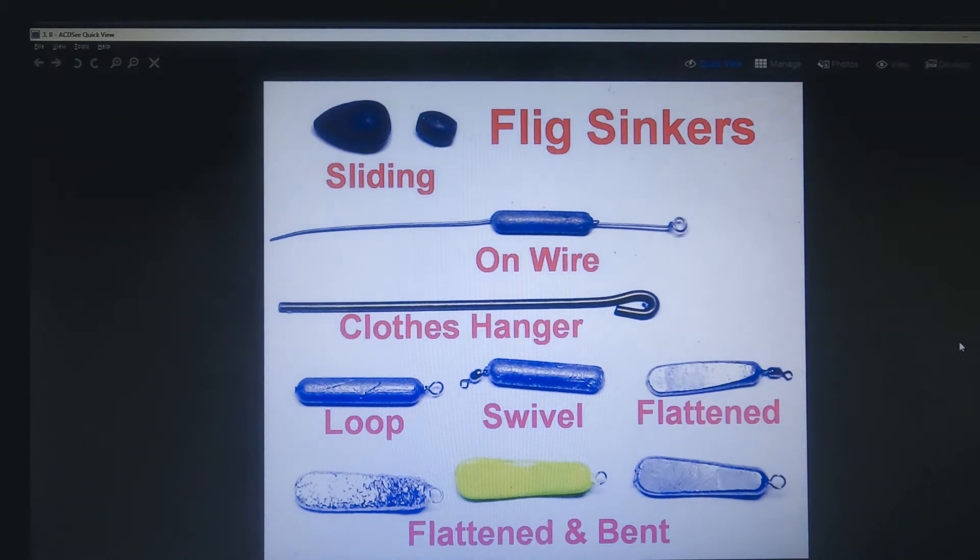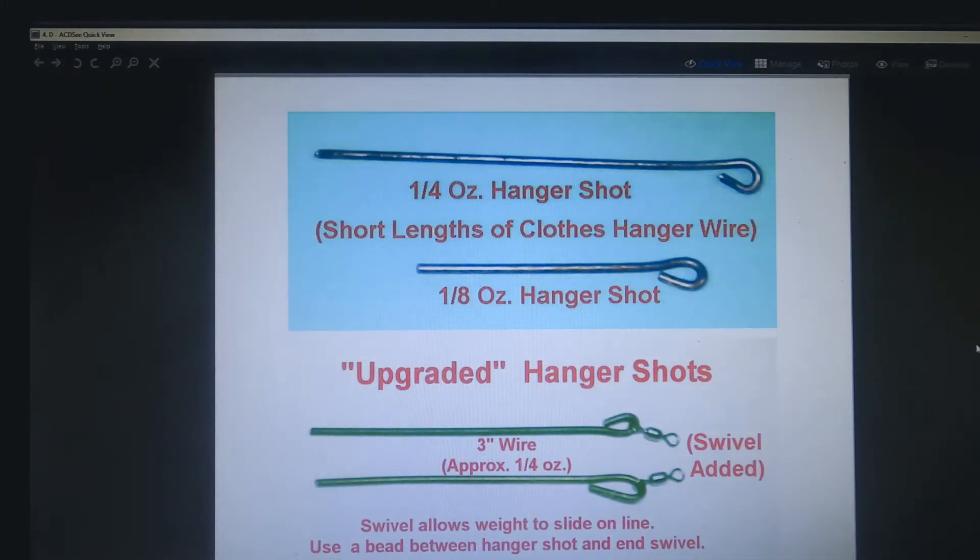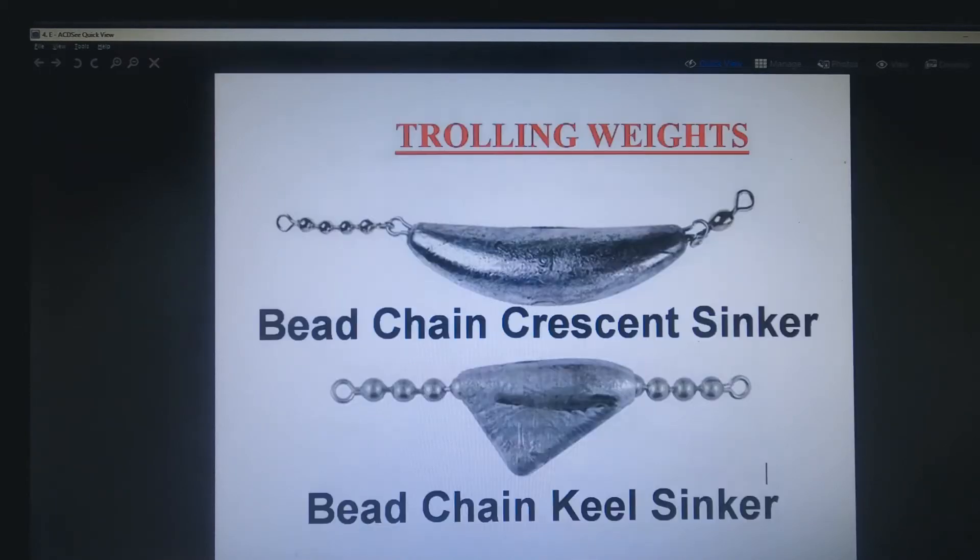You can use almost any kind of sinker to fit the situation that you're fishing. These are some that I make myself — everything from basic sliding sinkers to flattened bent sinkers. In the middle is a clothes hanger — I call that my hanger shot rig — they're easy to make out of a piece of wire, and you can cut them to the appropriate lengths for the weight you need. The good thing about these is they go up and over the rocks real easily, or if you've got some weeds, they pull through without getting hung up a lot.